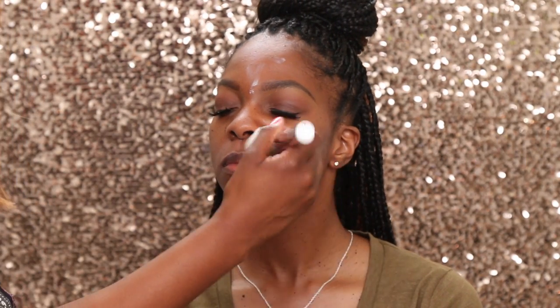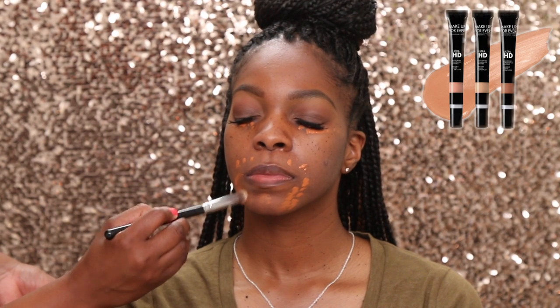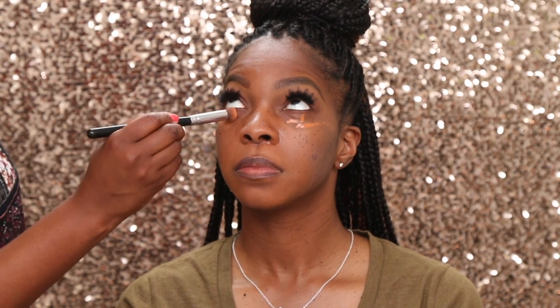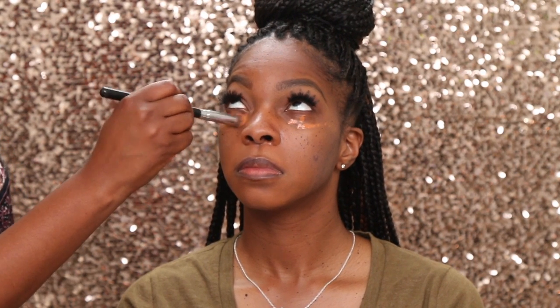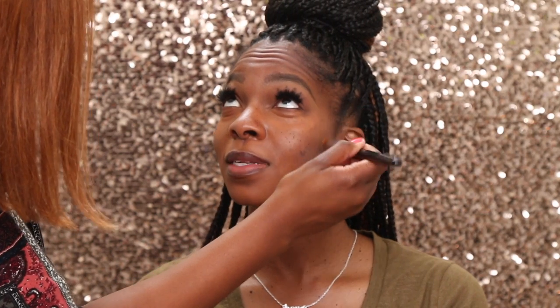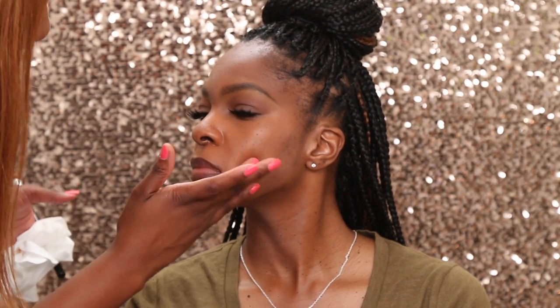Now I am priming with the It Cosmetics Bye Bye Pores primer, and I'm correcting with Makeup Forever Corrector in R50 — I love that corrector on various skin tones. I really move fast when I do makeup. When I blend out that corrector, I like to use my fingers as well, because it melts the product into the skin and causes it to blend more.